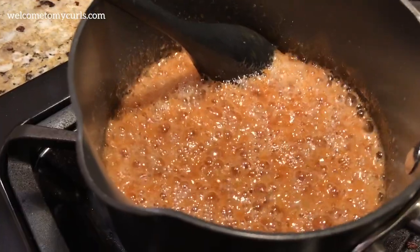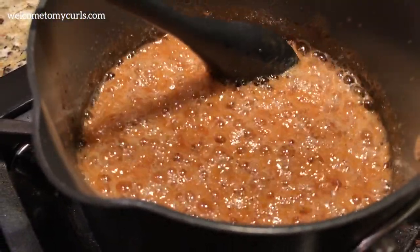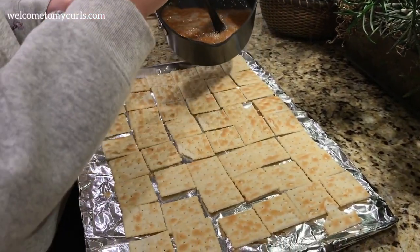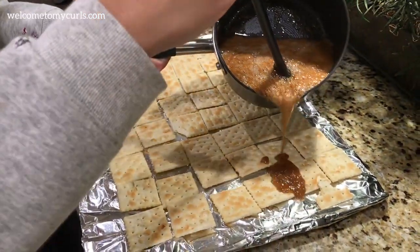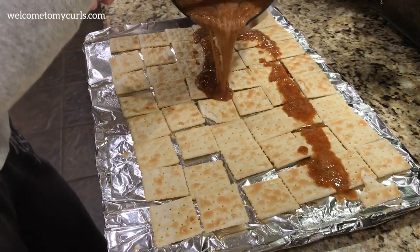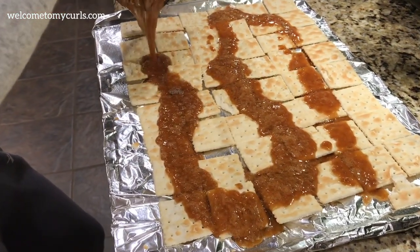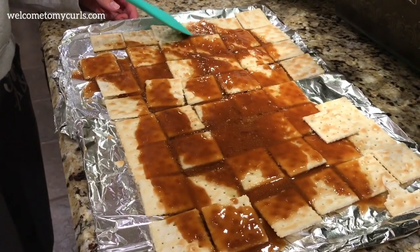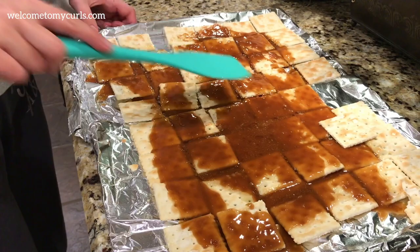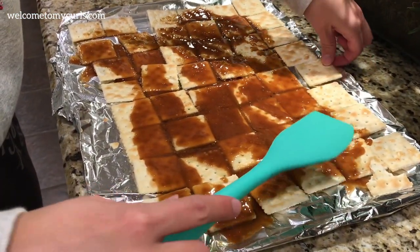See how it's all frothy and bubbly? That's what it should look like after the three minutes. Then take your hot caramel and pour it all over your crackers. Just gently spread it out over the crackers until they're covered.